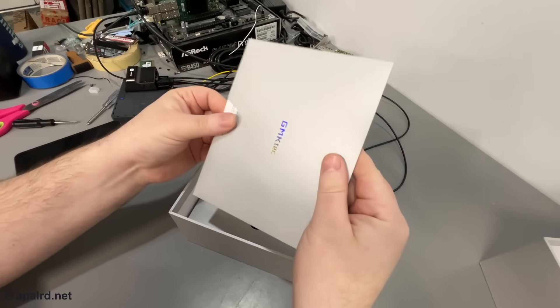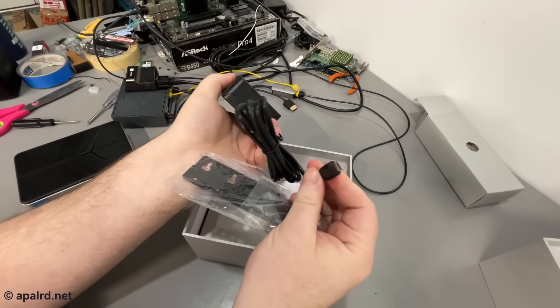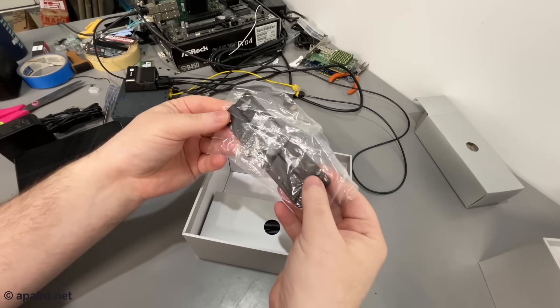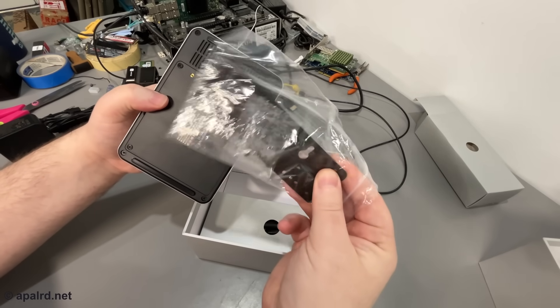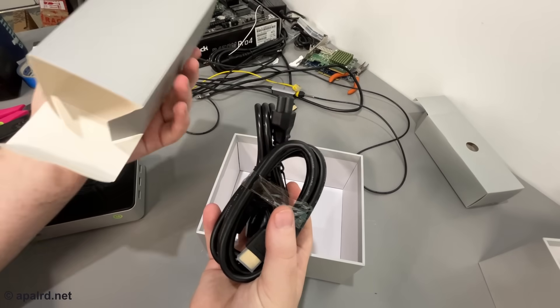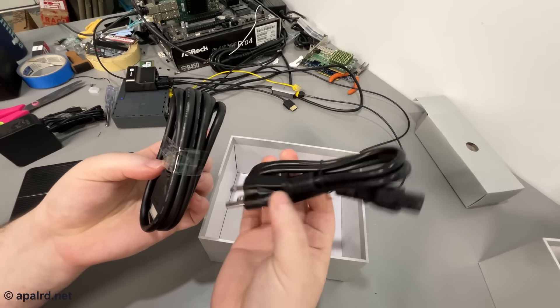Also in the box: instructions, which we'll throw right out. Here's the power adapter with a Type-C output — I'll check it with my power meter in a bit. There's a mounting bracket with screws so you can hang this from a wall or the back of a TV. And another box with an HDMI cable and a power cable.